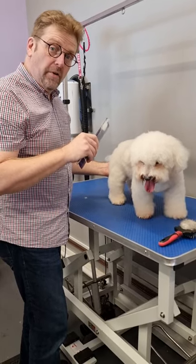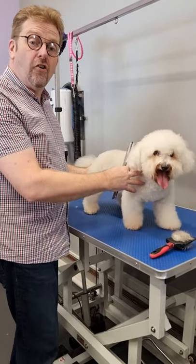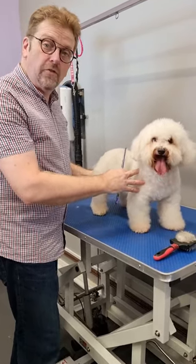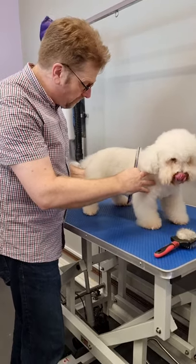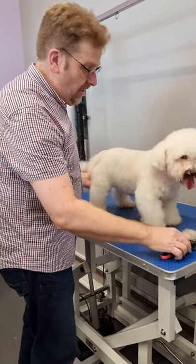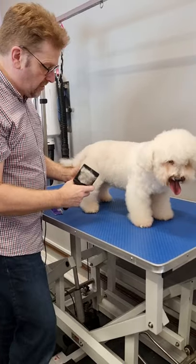Hey folks, Chris from Dog & Bound Grooming here, but most of you already know that anyway. Today I've got a chance to play with one of the dogs because one of the young ladies that works for us is off on her jollies. So what I'm going to do just while I'm here is give a quick demonstration of brushing legs out on the wavy-coated and wavy-type dogs.